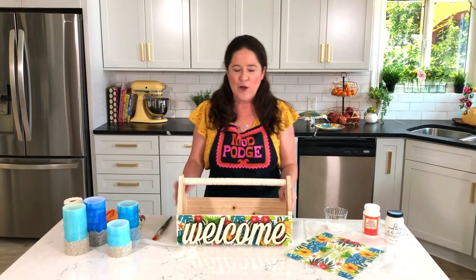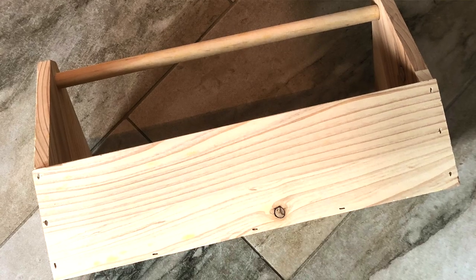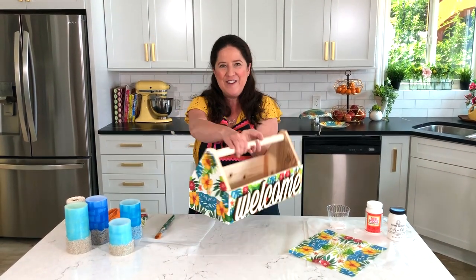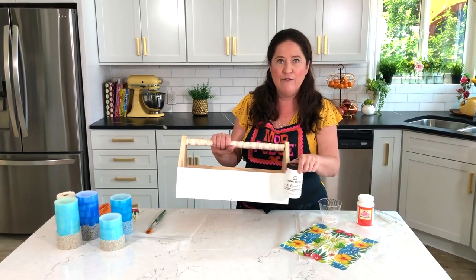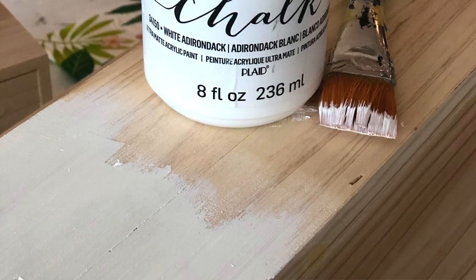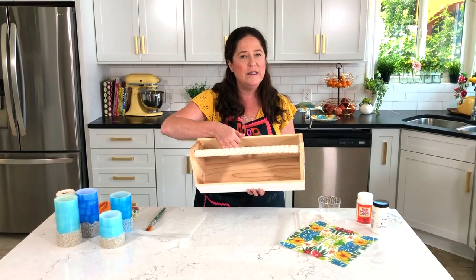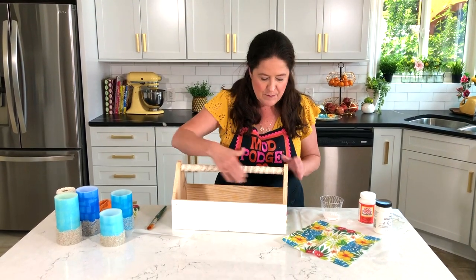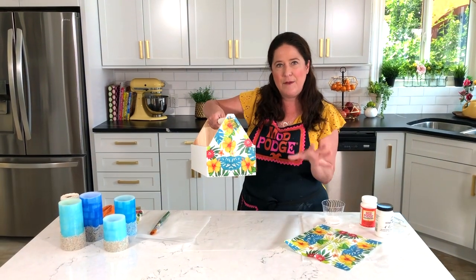Okay, so I'm ready to show you how we did our drink condiment utensils caddy for our party. Before we get started I'm going to throw up a picture and show you what it looked like before — it was just plain wood. I went ahead and used the FolkArt Home Decor Chalk to just paint the base wood on all four sides, keeping the inside the natural wood because it looks really pretty and summery and fresh.